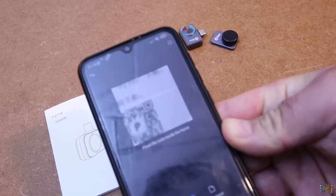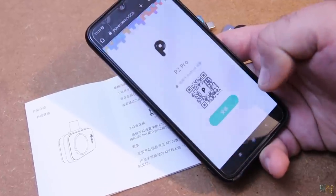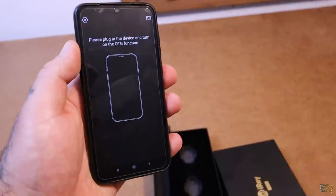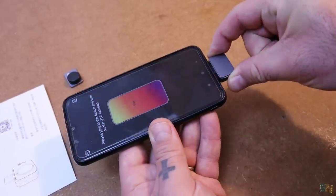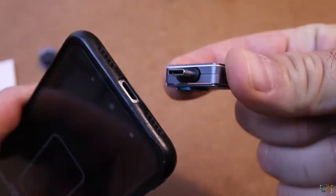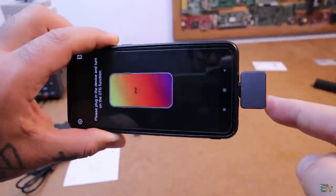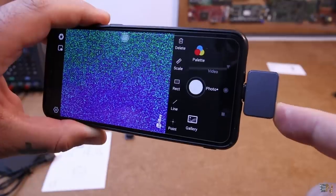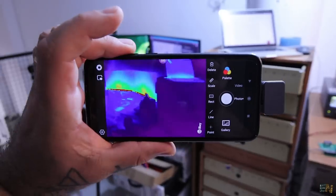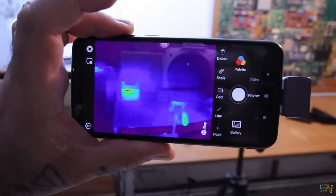Open the user manual and scan the QR code — that will give you the link for the app, so download and install it. Now open the app and plug the camera into your smartphone. Make sure that if your phone has a USB type C, to order the camera that has the same connector. Open the app and it should automatically start the thermal camera. This is very cool, even better than expected. The quality is very, very good.